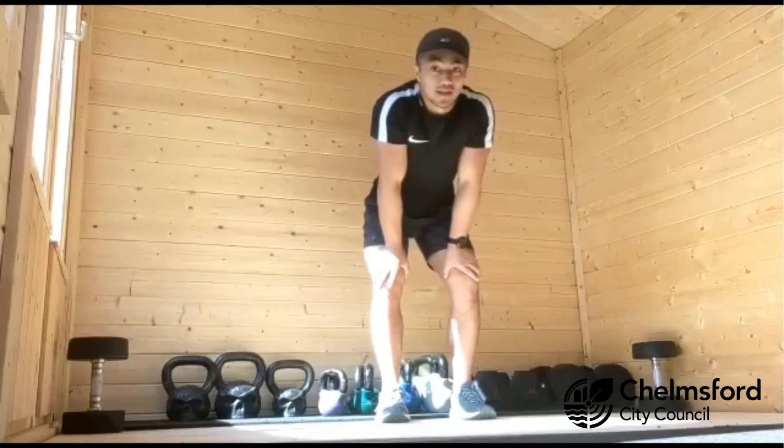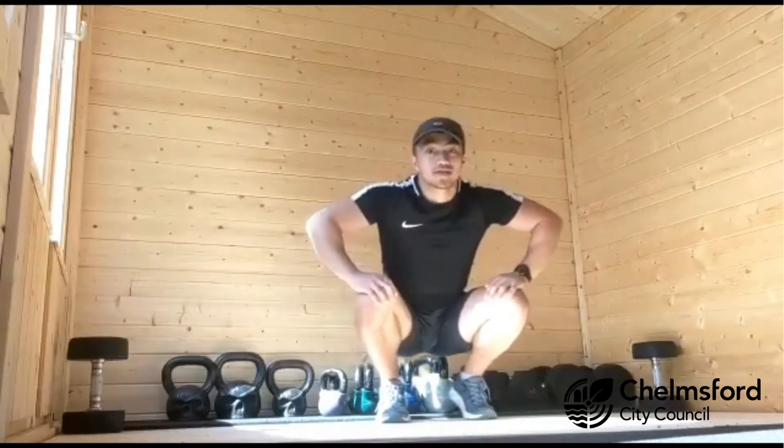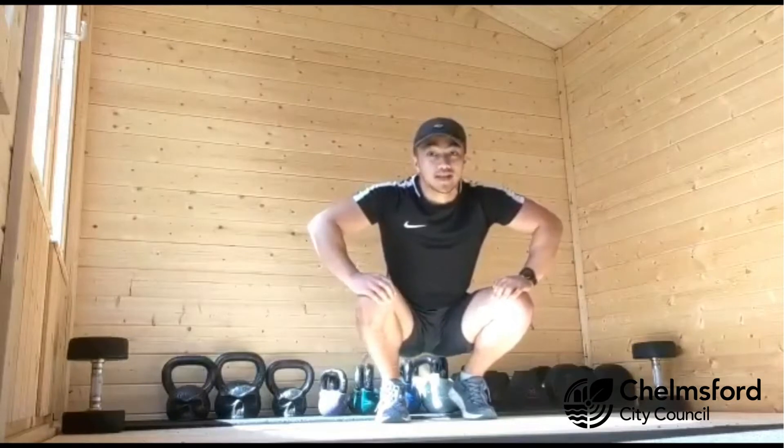I'm going to give you four exercises. Each exercise you're going to work for 45 seconds and rest for 15 seconds.